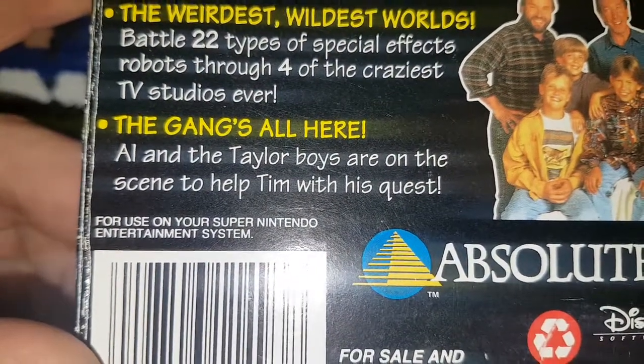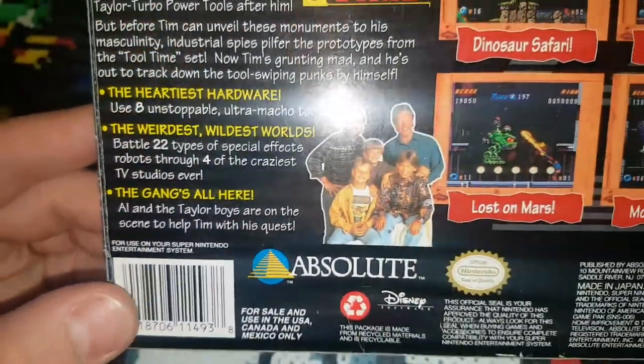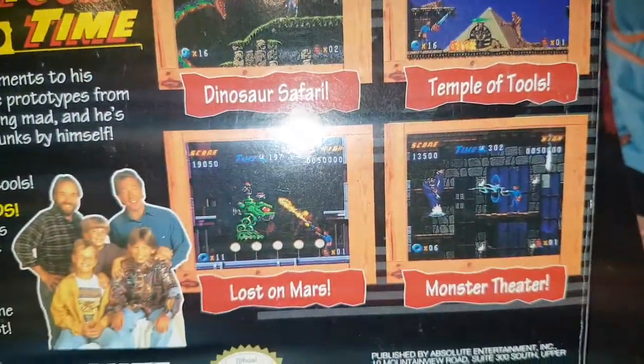It's very misleading — you see Tim Allen, Al, and the boys there. The gang's all here. Al and the Taylor boys are on the scene to help with Tim's quest. Anyone that's played this game knows this is really just a bunch of crap — it's not really true at all. But yeah, showing off some of the weird levels.